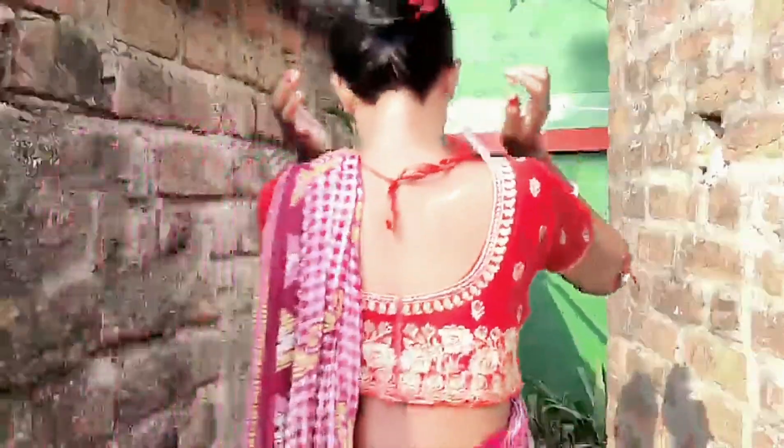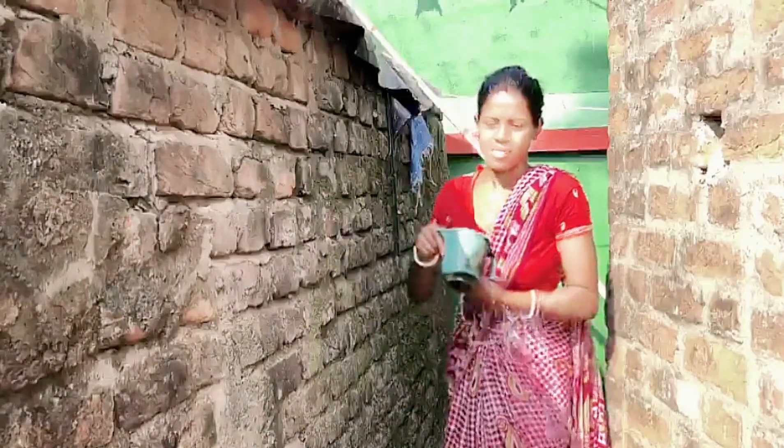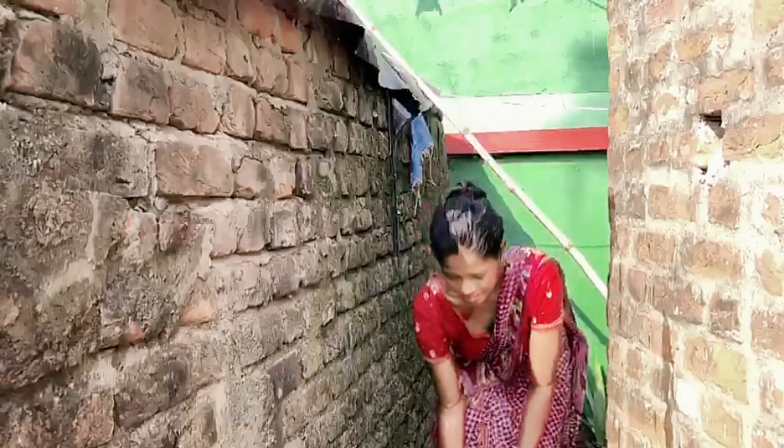How are you? I'm going to take a look at the fish.